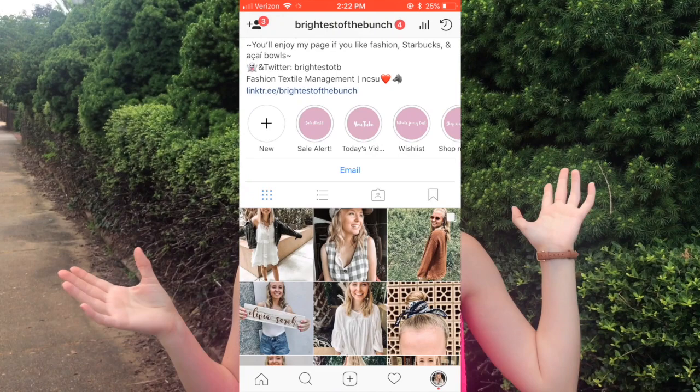Hey y'all, it's Olivia. If you're new here, I make mostly fashion videos and I would love for you to subscribe as well as check out my Instagram at rice of the bunch. Today we are going to be doing a how-to-style Lily Pulitzer shorts video. Recently I haven't been wearing my Lily as much because my style is changing and I feel like there's not that many ways to style Lily — you just wear a blank top with your shorts. So today I'm going to show you a few different looks because I've been experimenting.